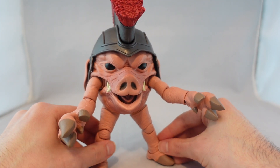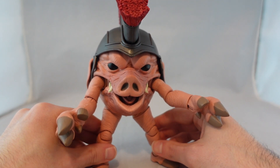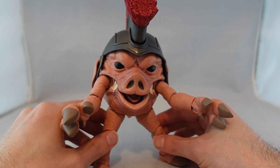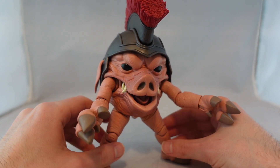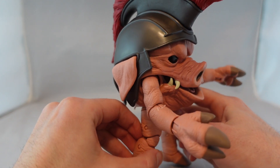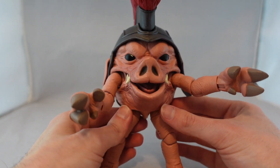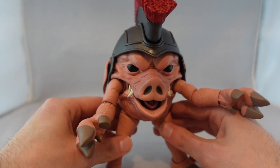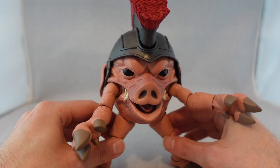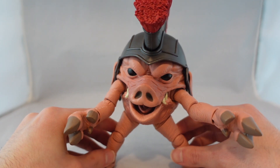I know people will complain about scale — they were really up in arms about the other two monsters — but so long as it's roughly in the neighborhood, it's totally fine. For the cons: he is a little bit top-heavy, which is almost unavoidable with this type of character. The only way to avoid it would be to make him more hollow, which would feel cheap. It is a little better than I expected — I can get him to stand more often than not — but it's definitely an issue at times, especially with the loose legs.